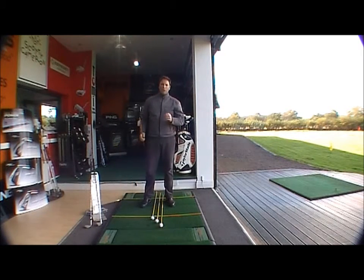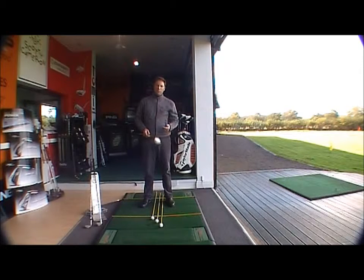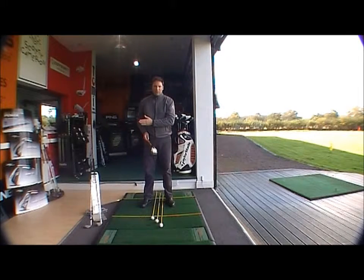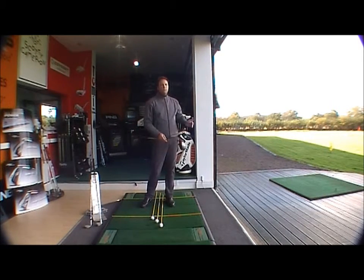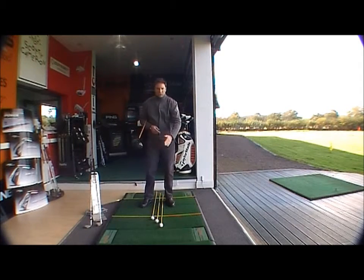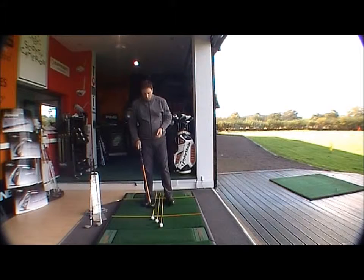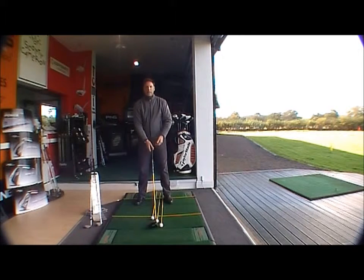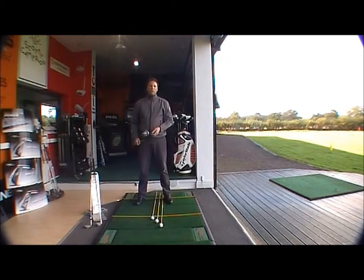Thirdly, we're looking at your woods — so obviously that will be your driver, three wood, and five wood. We're looking for the ball to be two balls left of middle. That way the ball is far enough forwards for you to hit the driver on the upswing, and also the ball position is correct for the three and the five wood so you will just nicely take the ball off the fairway. The ball position will be probably an inch off your left heel. So: six iron to sand wedge, ball in the middle; long irons and hybrids, one ball left of middle; woods, two balls left of middle.